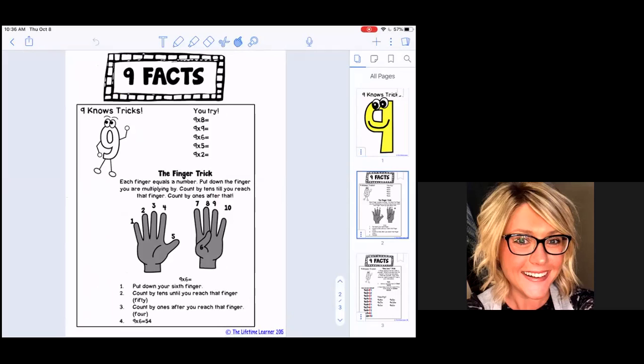These two notebook pages are going to show you two different tricks. This first one is the one I prefer and the one we're going to use most. It says 'nine nose tricks' — let's look at the finger trick. It says: each finger equals a number, put down the finger you are multiplying by, count by tens until you reach that finger, then count by ones after that. Notice there is a number above each finger — one through ten — just like counting on our fingers. We can use our fingers to help us solve multiplication facts with nine.